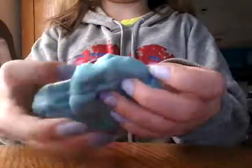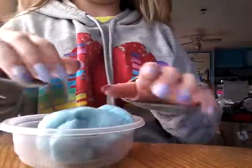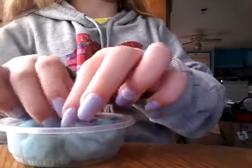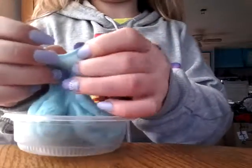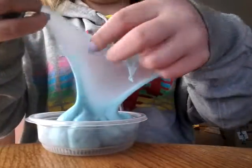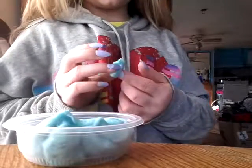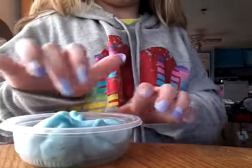Hey guys, this is Bam Teru, and today is his slime video. And at 12 o'clock I will be editing one other video, because I edit two videos per day.